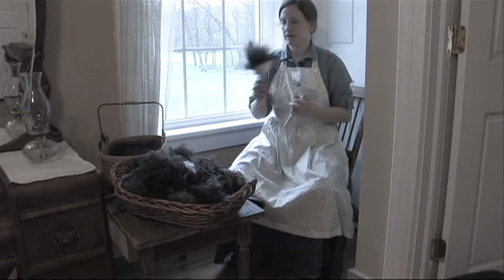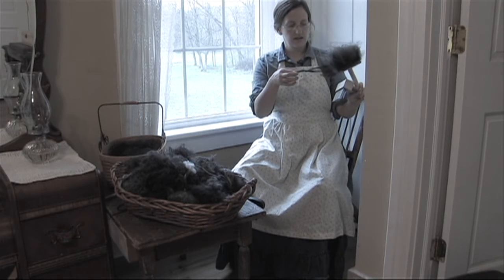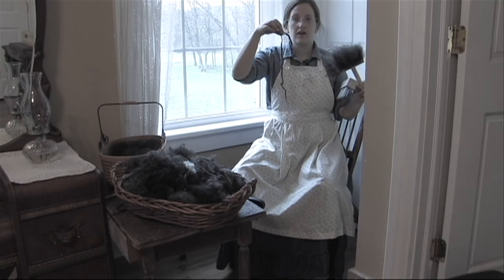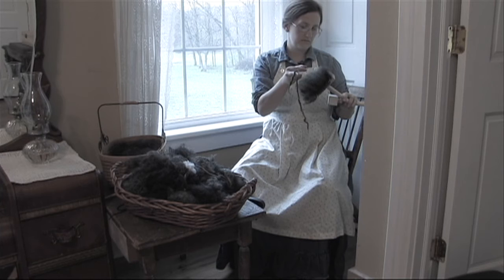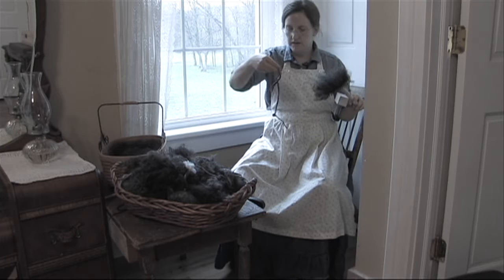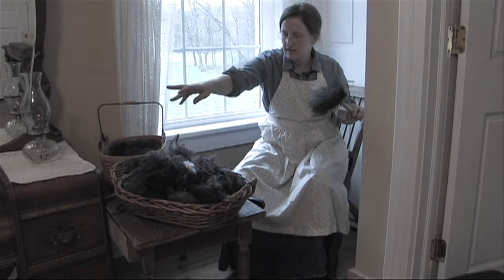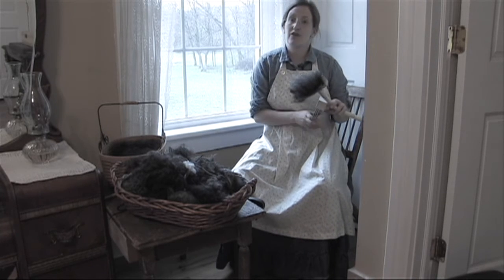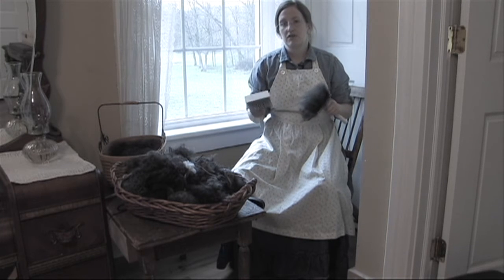Then grab the paddle you just brushed the fiber off of. Here I can see a real nice matted piece of wool. If you see a big piece of hay or straw, just pick it out while you're going. And here's a nice matted long strand — I'm going to stick that back in the pile. Those types of things, if you can't get them out, you just discard them, because they're really not going to help in your finished product.